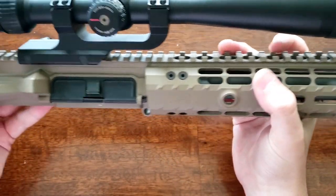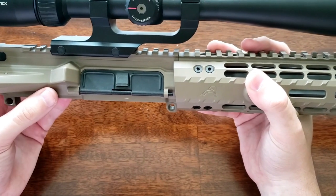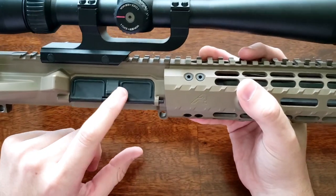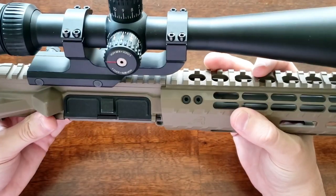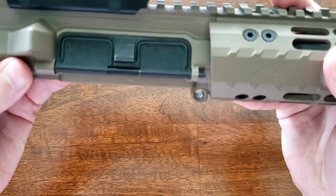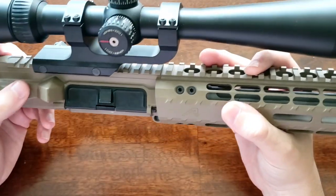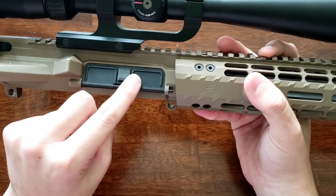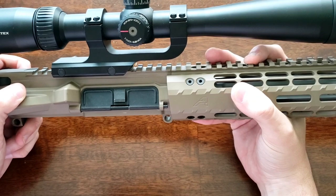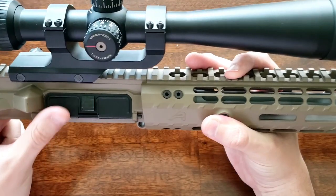Talking about the actual receiver itself — this upper receiver is Aero Precision's M4E1. One gripe I have is that the dust cover it came with seems pretty low quality, or maybe it's just used. It looks really beat up — not necessarily marks from it opening, but just on the cover itself. It doesn't affect functionality at all, but obviously we'd like to see a little bit higher quality there.